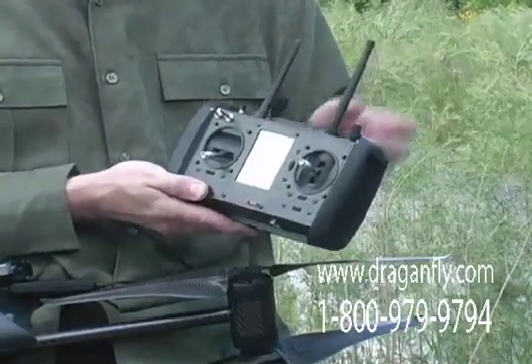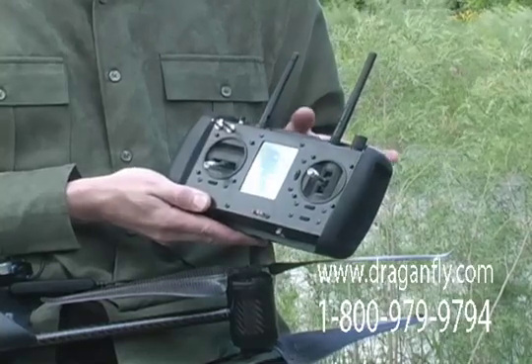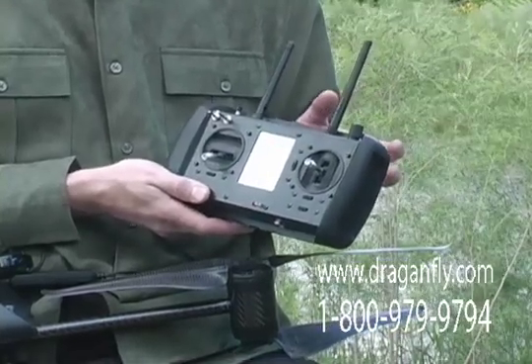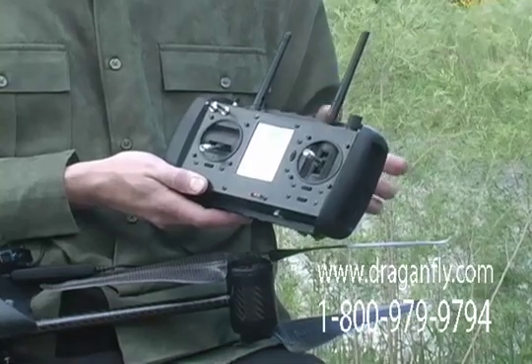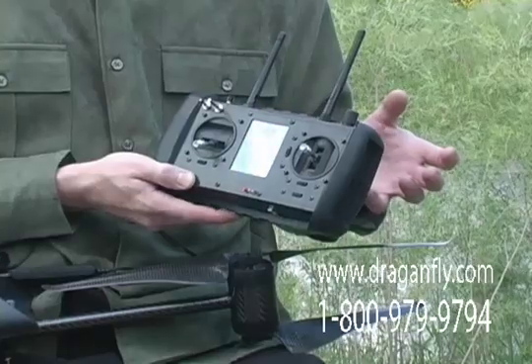This antenna and a built-in flat patch antenna are connected internally to the diversity receiver, which intelligently selects the best quality of those two signals. This ensures that you always get the best quality video feed.